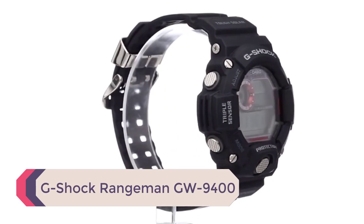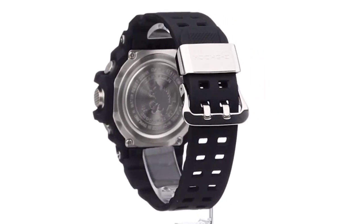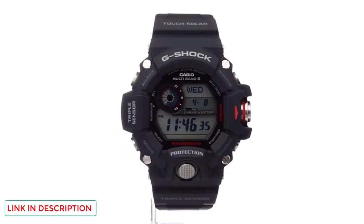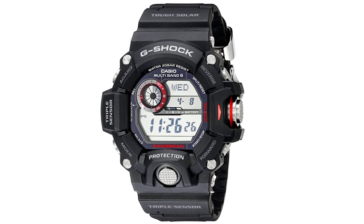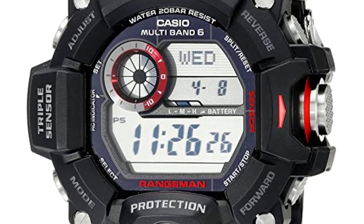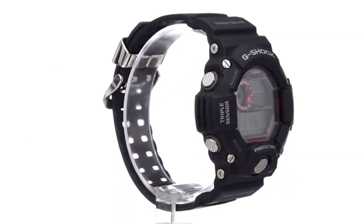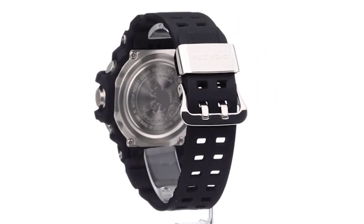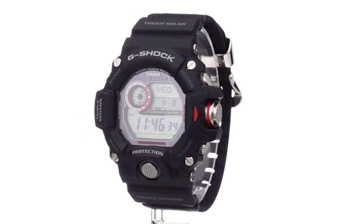Number 4: G-Shock Rangeman GW9400. I first came across the Rangeman when I was reading a forum post by a Navy SEAL who said this watch is very popular in the SEAL community. After checking it out myself, I see why. The Rangeman is in a class of its own and is more than just another iteration of the G-Shock series. It is incredibly durable and waterproof down to 600 feet (200 meters). It's packed with features including a quadruple sensor suite encompassing a digital compass, altimeter, barometer, and thermometer — all powered via solar charging. The sensors are designed and protected to remain accurate even after heavy shock and 600 feet of submersion. Each sensor mode has a unique audible alert so you know which mode the watch is in without taking your eyes off the target.